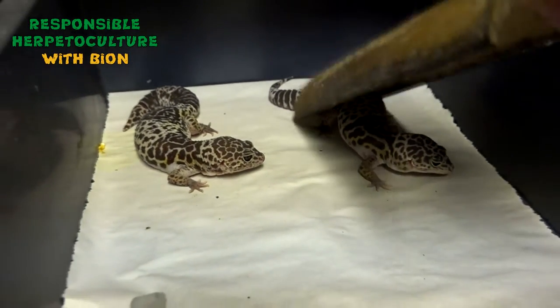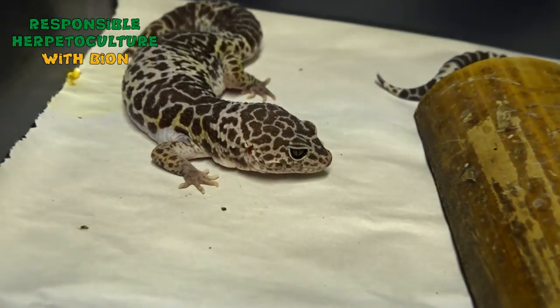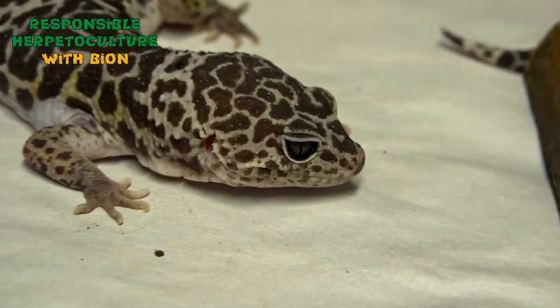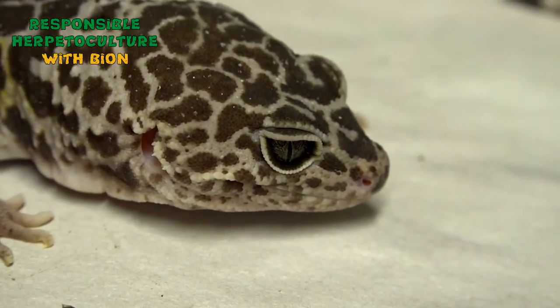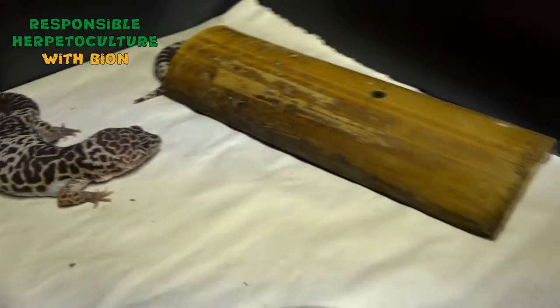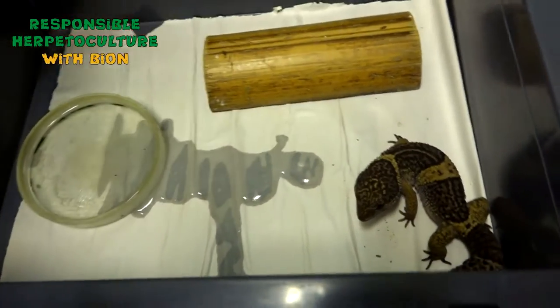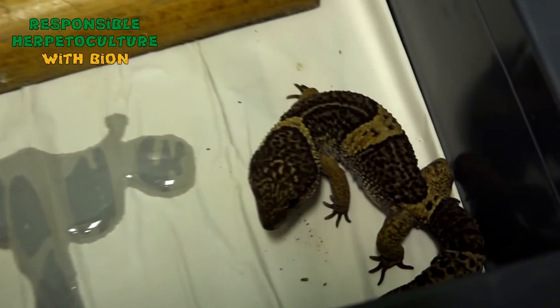We keep females in pairs because we have limited space. We check all the animals every day or every other day. If the animal shows any signs of losing weight or looks sick, wintering ends for that animal and we put it back to normal summer temperature.